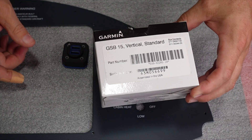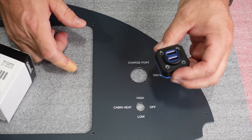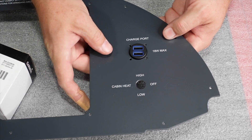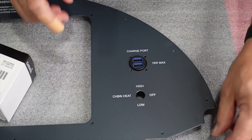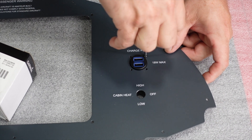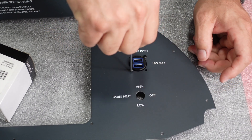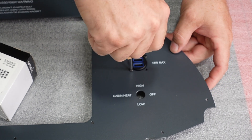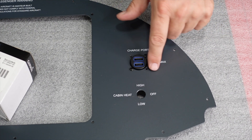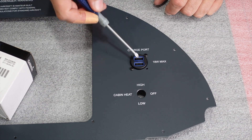The first device is the Garmin GSB15 — this little commercial-grade USB charger. We'll go ahead and put that in there, and you can see how nice everything fits. We'll put a couple of screws in there. This unit only comes with two screws and I'll need to pick up some more — I like the uniformity of four screws. It gives it a nice look, and of course this rim right here lights up once it's powered up.